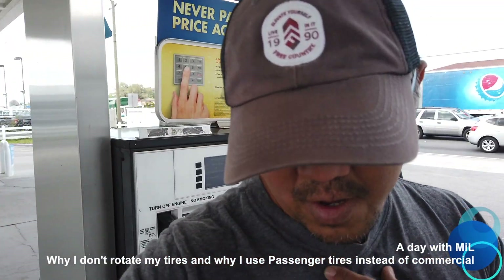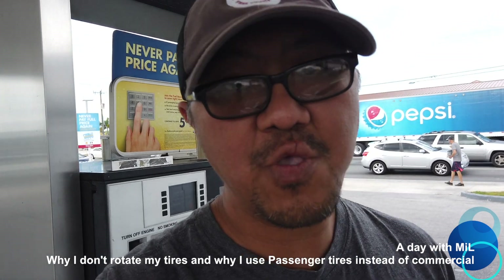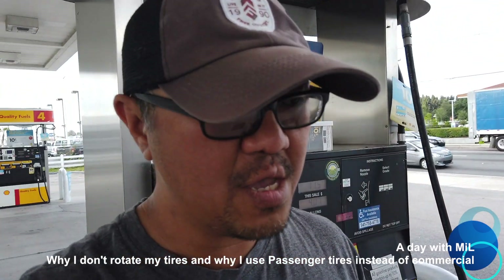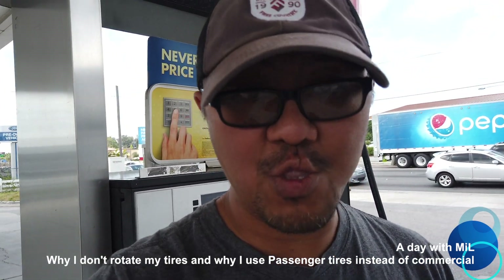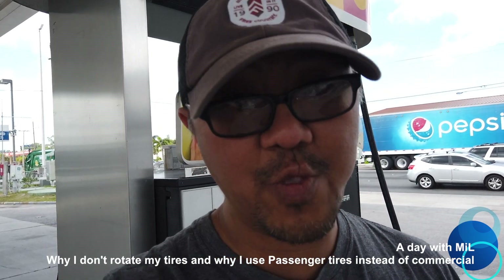Hey guys, this is Emil. I'm here right now at the gas station. I'm here to talk about how you guys can save some money on brand new tires. I'm on my way to my dealership to get brand new tires — two front tires for my Nissan van — and I'm gonna show you how to save money.